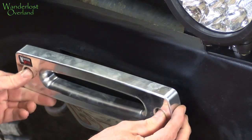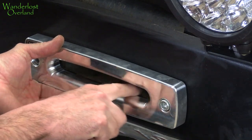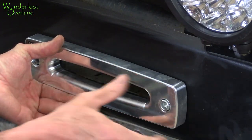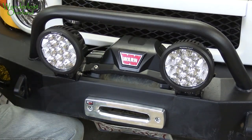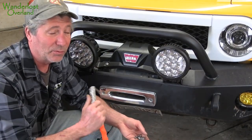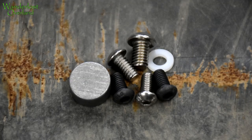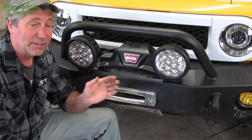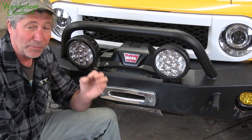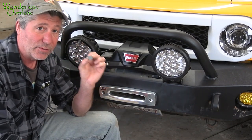When you put the new fair lead on, just make sure that the line isn't going to be dragging across any sharp edges. That looks good — all right, that's on. The new line will attach to virtually any winch using the variety of hardware MasterPole sends along. For our Warn Xeon winch, it takes a little puck that holds the end of the line onto the drum. MasterPole sends along one specifically designed for this rope.